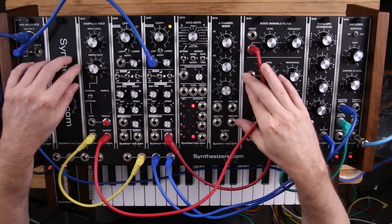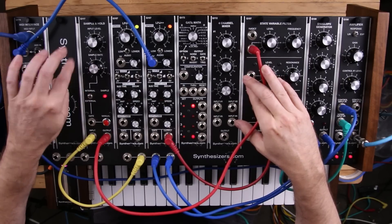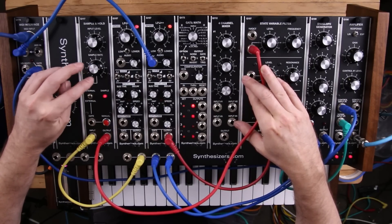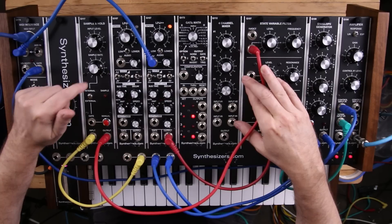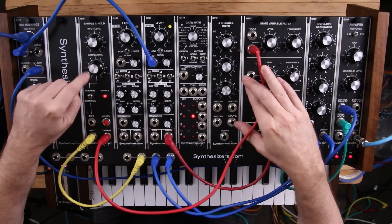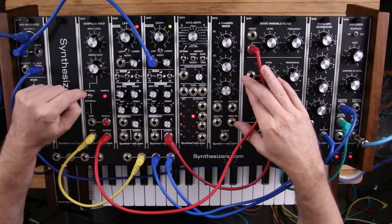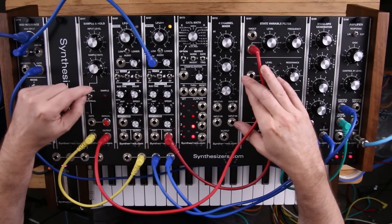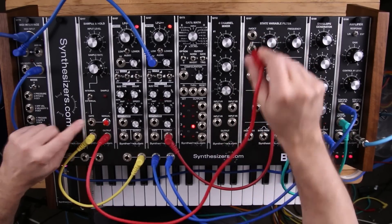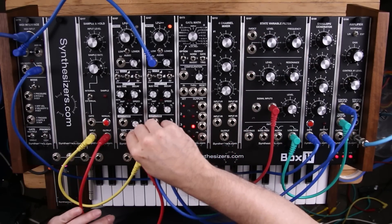Another feature of the Q117 Sample and Hold is it has an internal oscillator, and you can use that internal oscillator for different things. It's normally set up in internal mode so the internal oscillator is doing the sampling, but when you put it onto external mode, it expects to get a gate from an external source — and that could be from an oscillator, for example, right here.